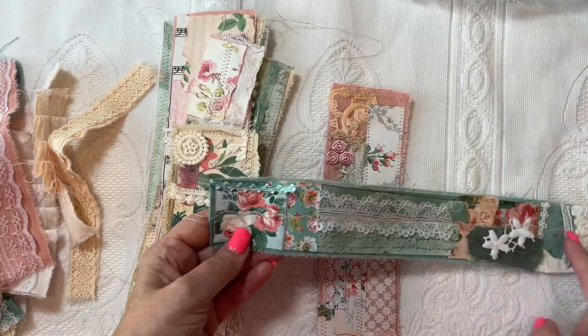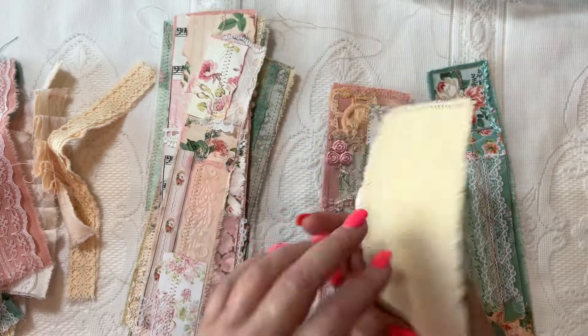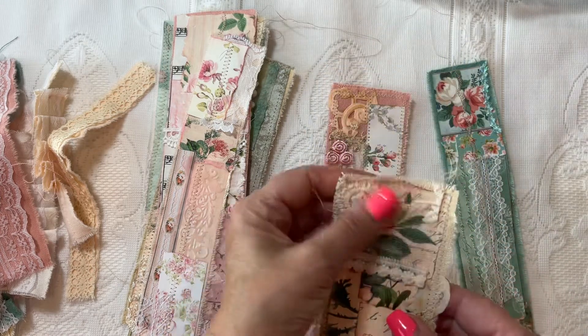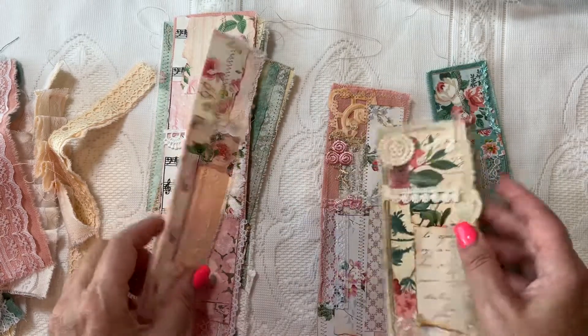This one I did a decorative stitching down the middle. It's a neutral tan color, so I picked out a lot of the neutral trims that were in my scrap pile — see a doily and some trims here. That one I simply sewed around.